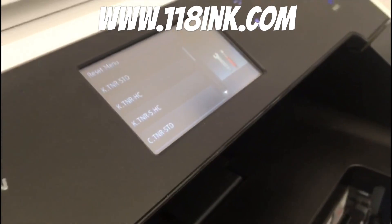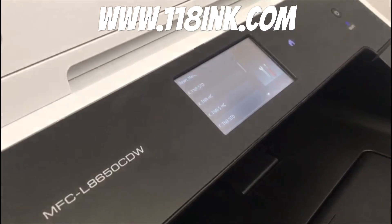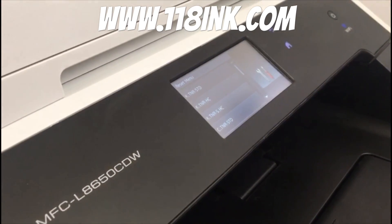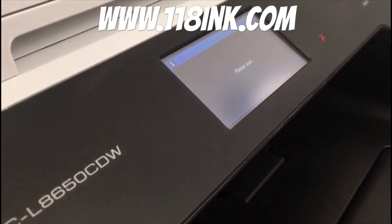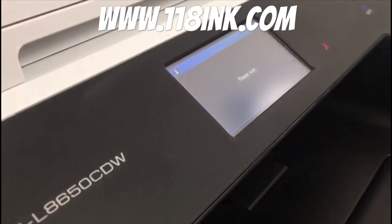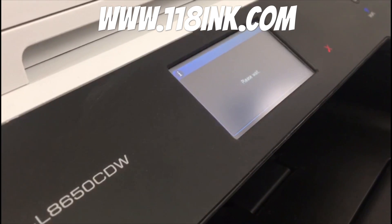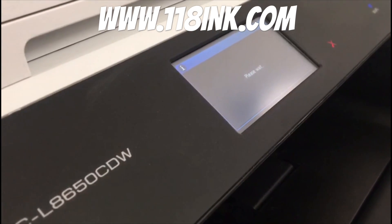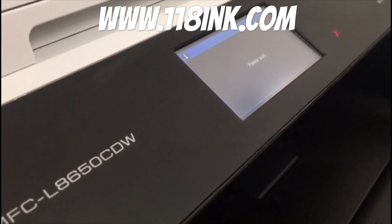So then what we do is we close the tray and go back and press home again to get back to the home menu, and the toners will just kick into life — they're just priming themselves. It does take a little bit of time, so don't be surprised if it doesn't happen instantly.